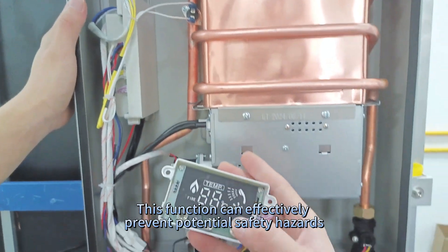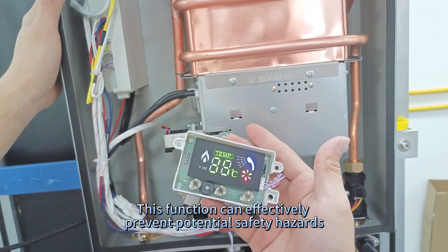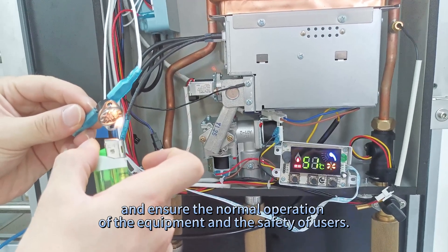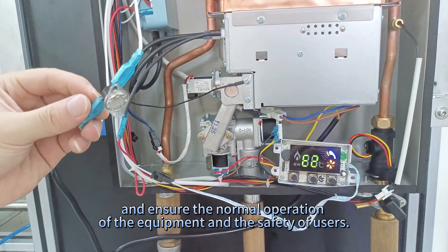This function can effectively prevent potential safety hazards and ensure the normal operation of the equipment and the safety of users.